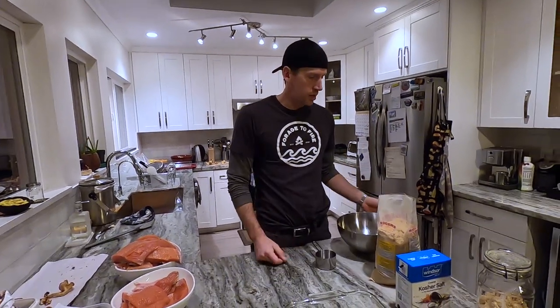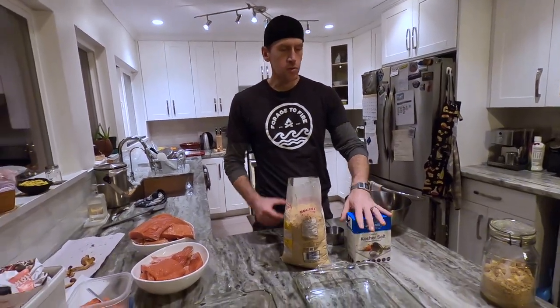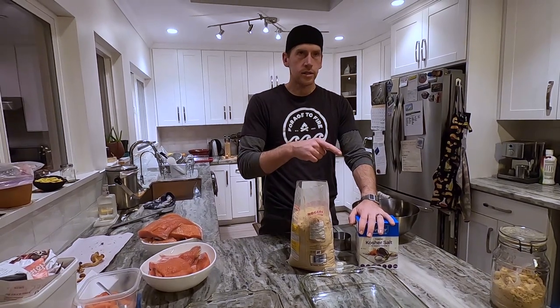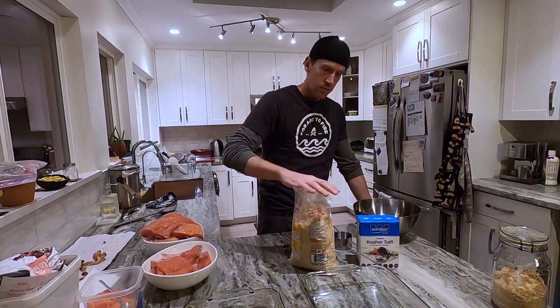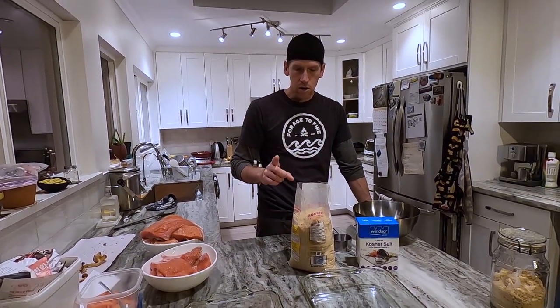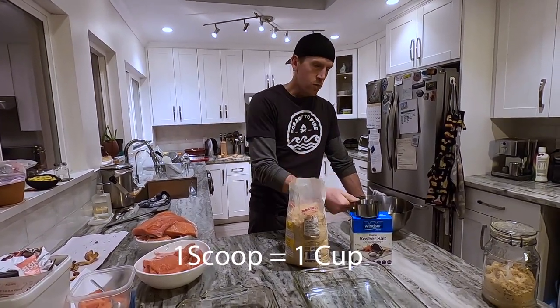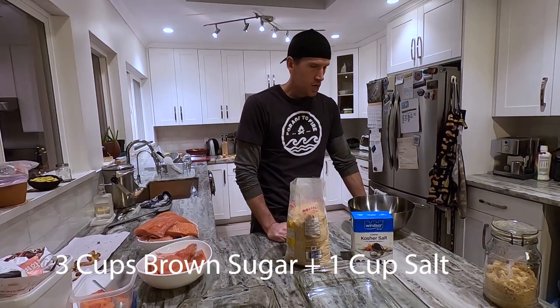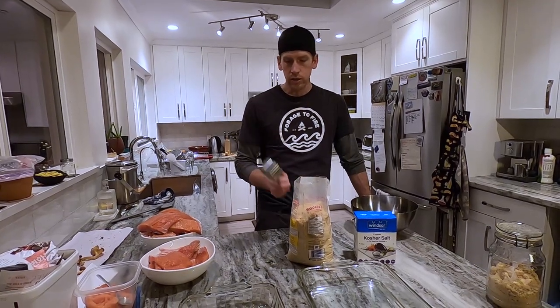Now it's time to make the brine. We're going to use brown sugar and kosher salt. Use kosher salt because you don't want iodized salt — there's a chemical reaction that doesn't work. The proportions are three to one: three scoops of brown sugar to one scoop of kosher salt. We've got all this fish, so we're going to double that — six and two.